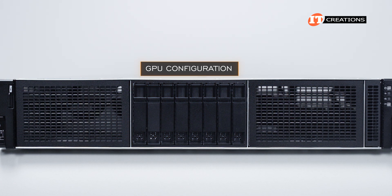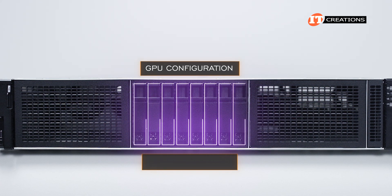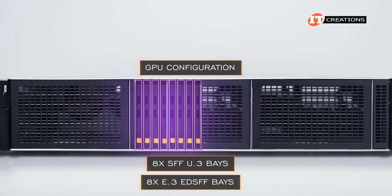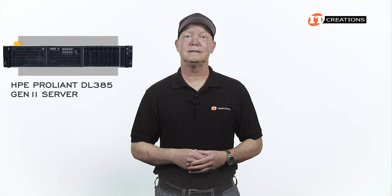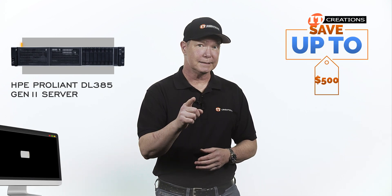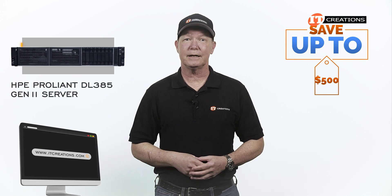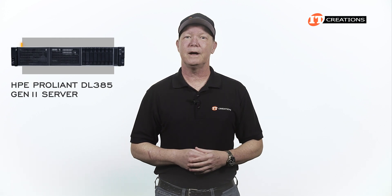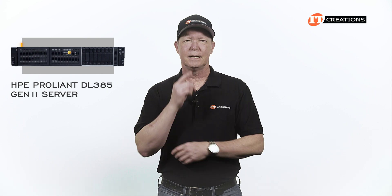The GPU configuration has storage only in the central storage cage with the option for 8 SFF U.3 or up to 8 E.3 EDSFF bays, but that's not all. Are you interested in the HPE ProLiant DL385 Gen11 server? For a limited time you can save up to $500 off a system listed or configured at IT Creations valued at $5,000 or more — just click the link. When you're ready to purchase, mention this video.